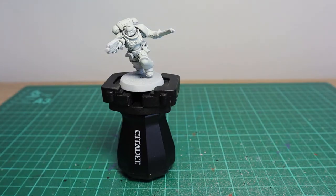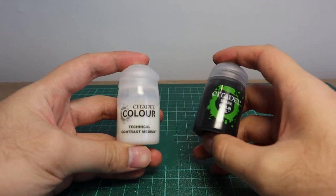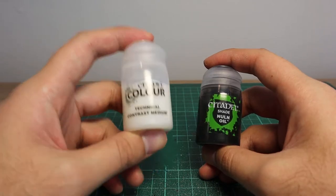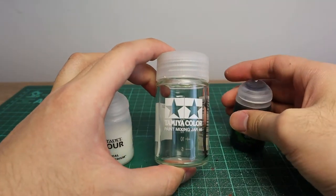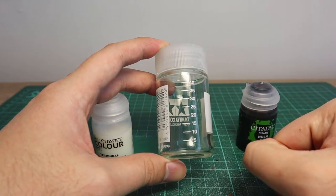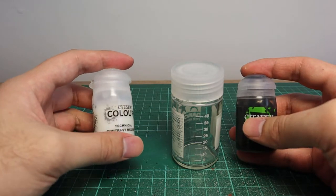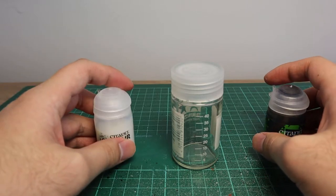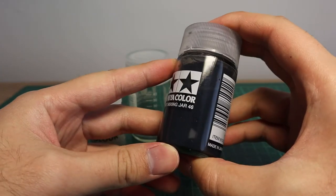So we're going to create our own contrast paint using Contrast Medium and Nuln Oil — a one-to-one mix of the two. If you're painting an entire army, I'd recommend getting something like the Tamiya Mixing Jar, which holds roughly 50ml. Both these pots are roughly 24ml each, so get a brand new pot of Contrast Medium and a brand new pot of Nuln Oil, pour the entire contents into your mixing jar, and give it a good shake.